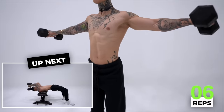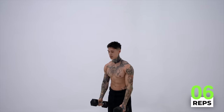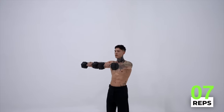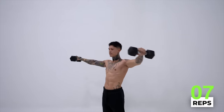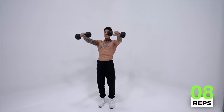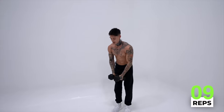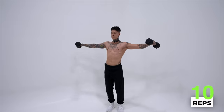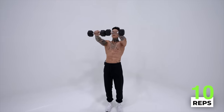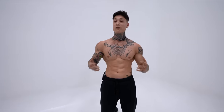All right, almost there, we need two more. Shoulders should be on fire. Last one, here we go. There you have it — an absolute killer. Your shoulders and even a bit of your triceps should be on fire by now. And now we're actually gonna move on into triceps.